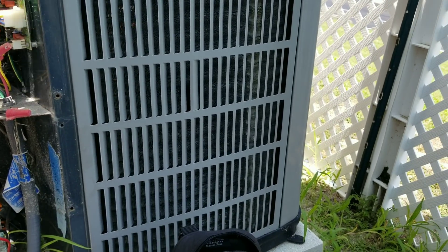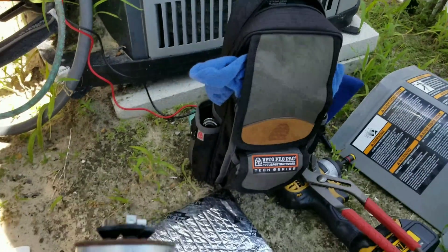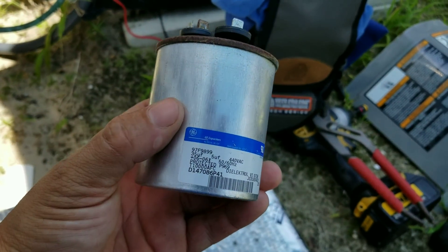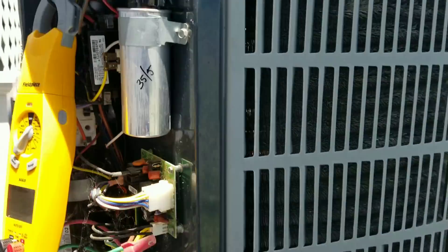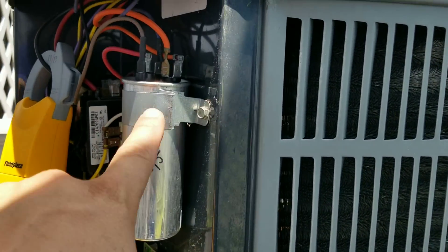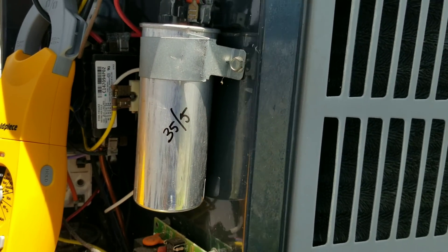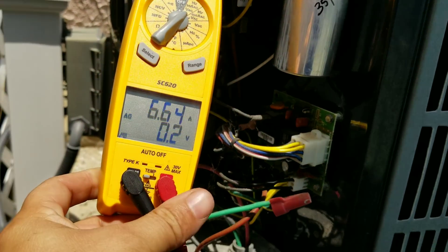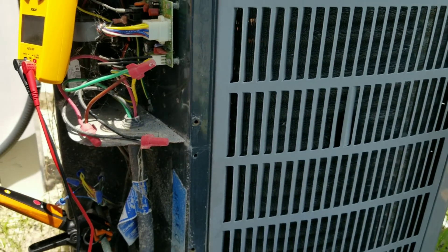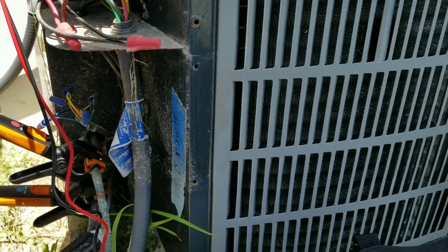What's going on guys? Down here on the no-cool call — another simple one when it's a hundred degrees outside, plenty of them. Bad capacitor, run 35/5. I've already swapped it out. As you can see, I adjusted the bracket so it was nice and secure, labeled it — all that good stuff. Just got everything up and running, double-checking amp draws and voltages.